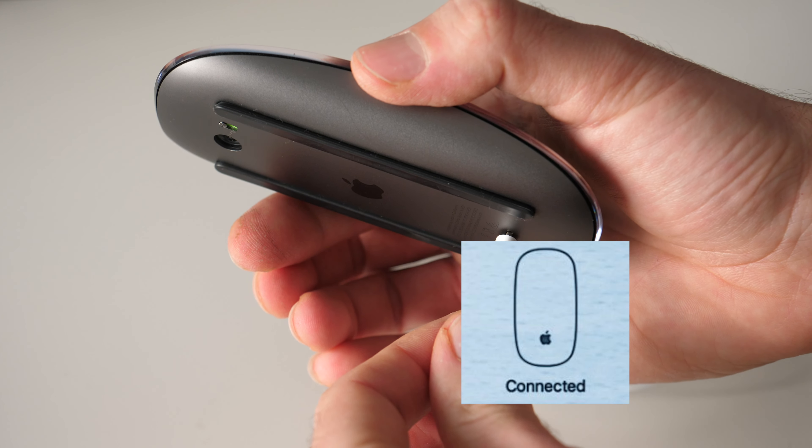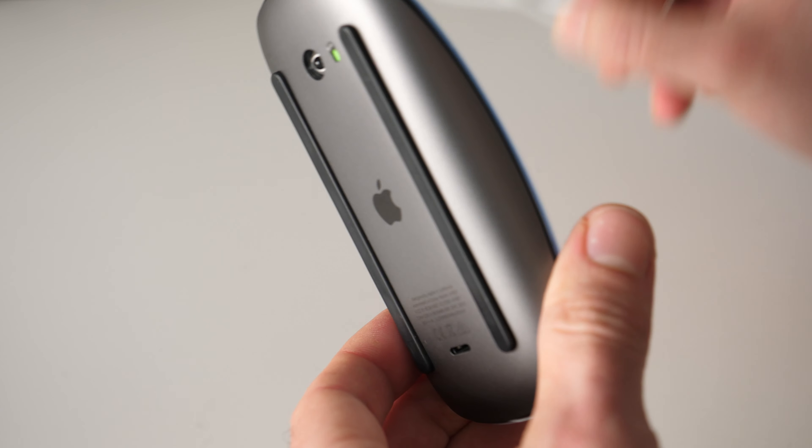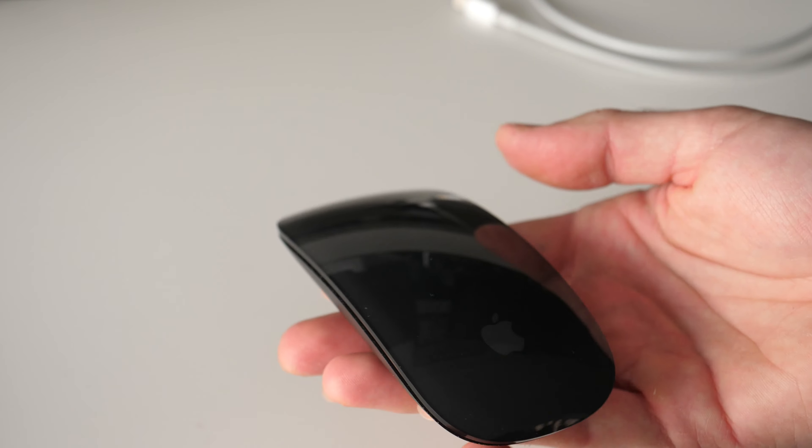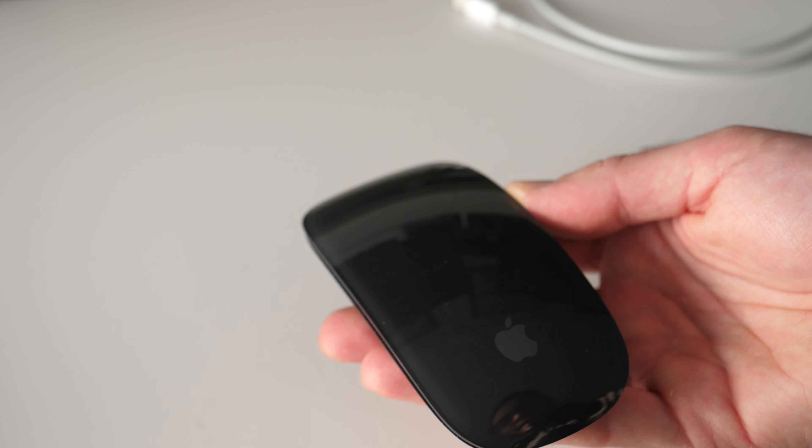Once you see that icon, it's really easy — you just need to unplug the mouse, unplug the cable, and you can use it wirelessly without any problem, since now it's paired with your Mac.